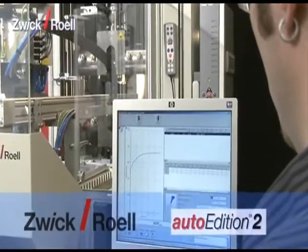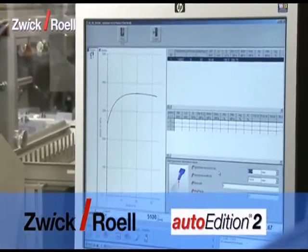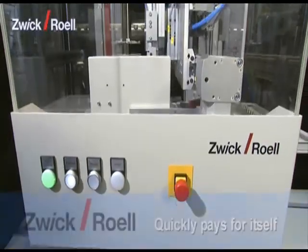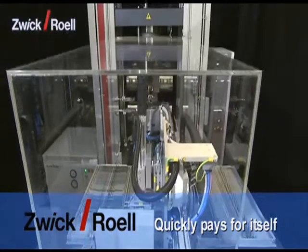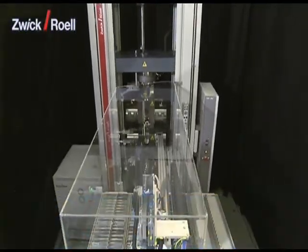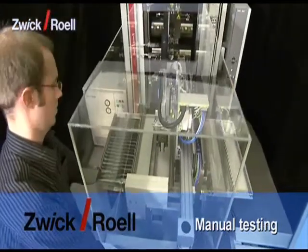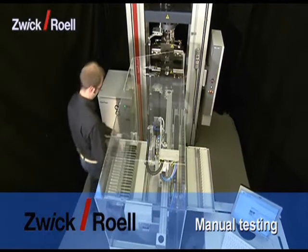Thanks to the use of the latest software tools during development, the operation of the unit via the ZWIC Auto Edition 2 software is easy and intuitive. Automation reduces the test costs per specimen and usually pays for itself in about two years. Manual tests are possible at any time with the automatic testing system presented here. In this case, the automation is swiveled to the side.